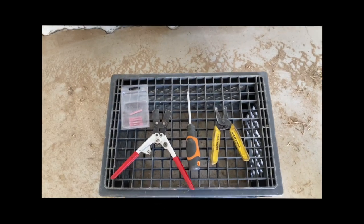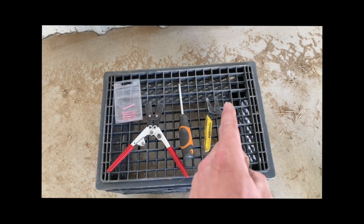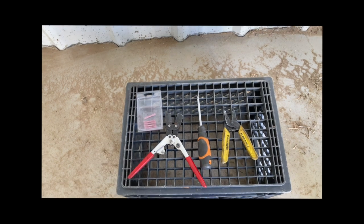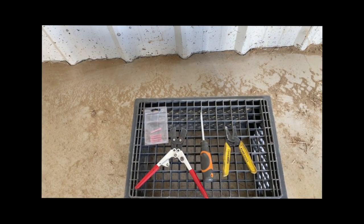Today we are going to drive out to the airport and install our UAVionics Sky Beacon wingtip ADS-B receiver. For this job you're going to need some crimpers, a screwdriver, and wire cutters. We have these heat shrink butt connectors — you can use other ones, but I really like these, so that's what we'll be using.